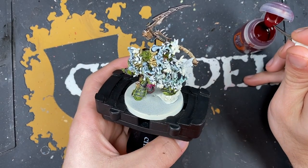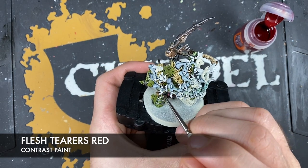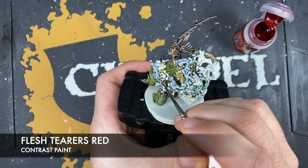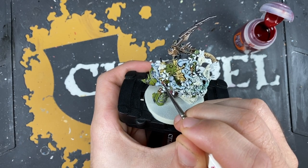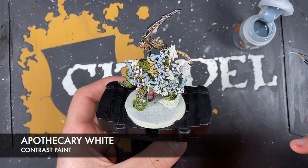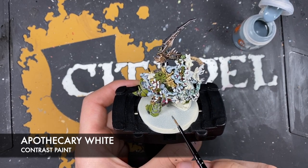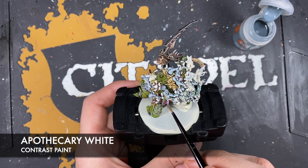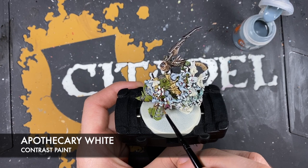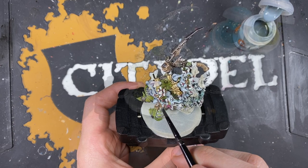Using Flesh Tearers Red for all of the eyes of all of the small flies. Then using Apothecary White to paint over the small flies' wings - careful not to use too much.